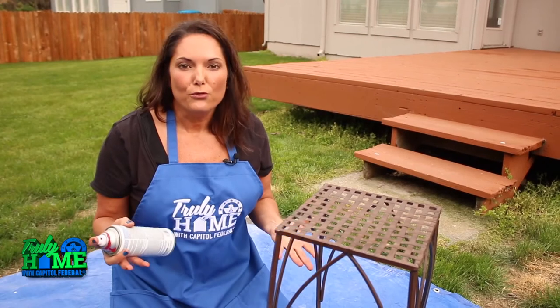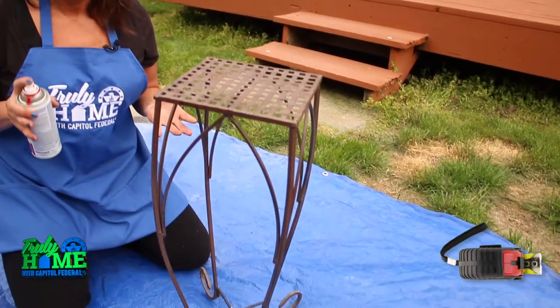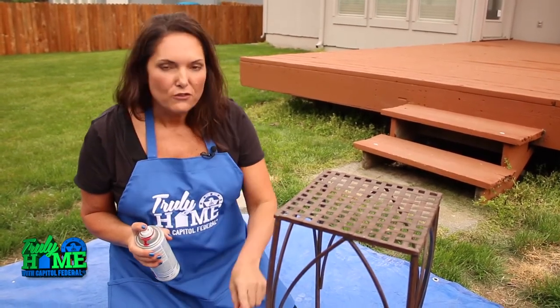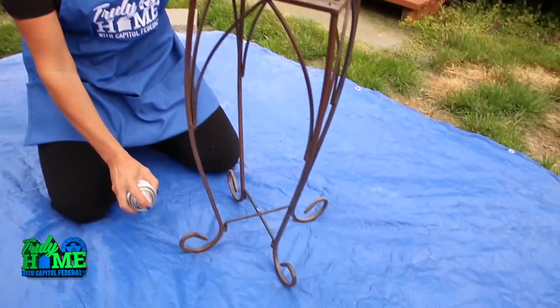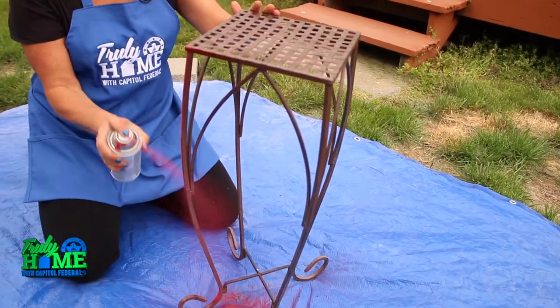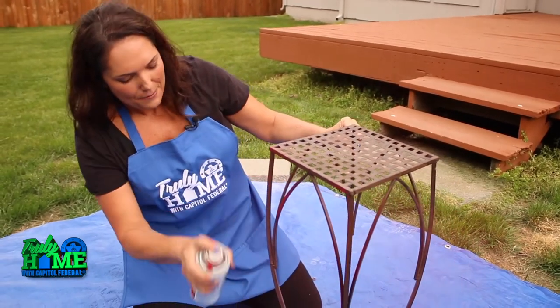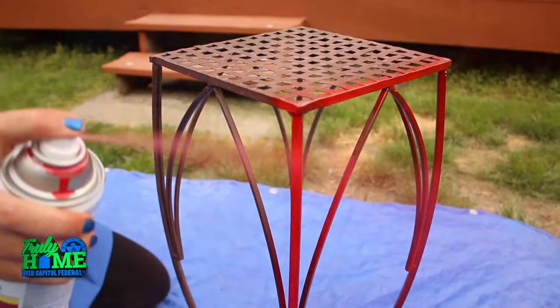Everything is cleaned, manicured, and freshly stained. Now let's talk about the pieces we put in our backyard to create areas to gather. Don't throw away those old patio accessories just because they look drab — you can reinvent them and make them look new again with just a little spray paint. We're using a spray paint made for metal. Whatever you are painting, make sure the spray paint is made for that surface. Here's a tip: always start from the bottom to prevent runs, and do short, light strokes. We're turning this old, haggard plant stand into a beautiful red masterpiece to hold our new pots on our new patio.